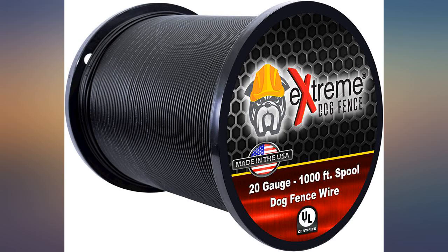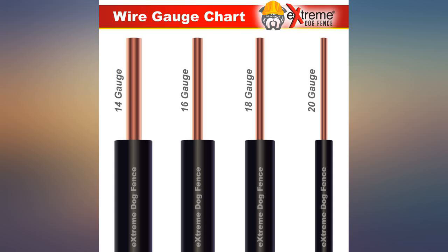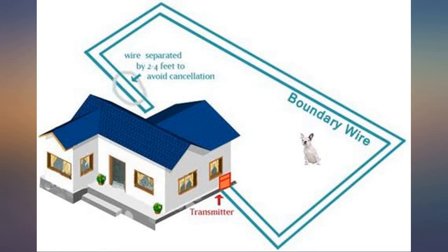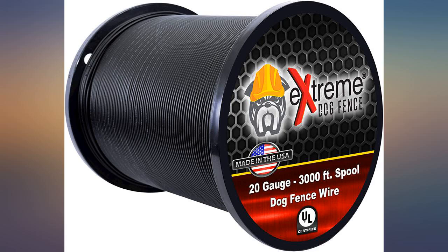I ran the wire, stapled it along the bottom rail of my split rail fence, then up through the attic on the back side of my house to form the continuous loop, and connected it to the control box in my garage — and it works like a charm. My dogs haven't even tried to get into the attic; they've stayed in the backyard too.